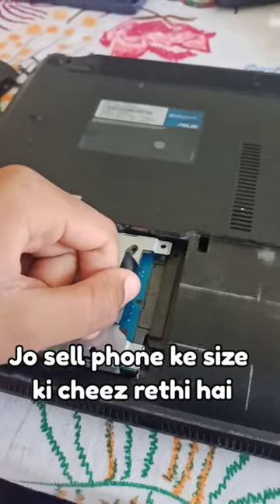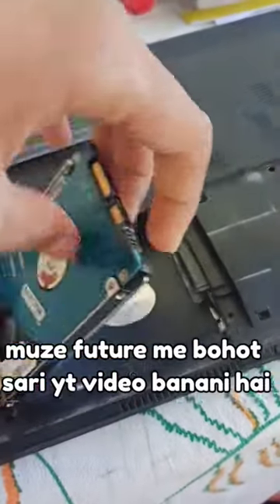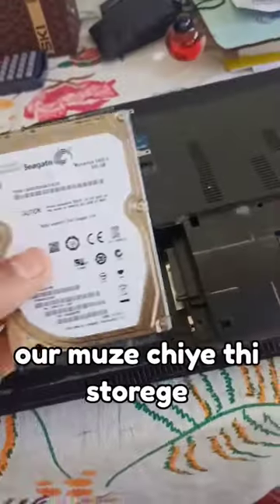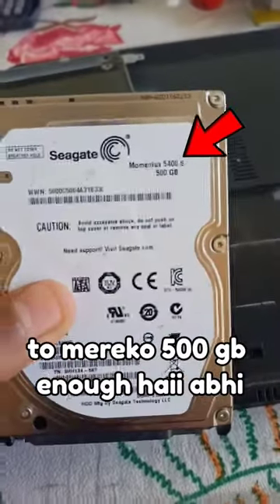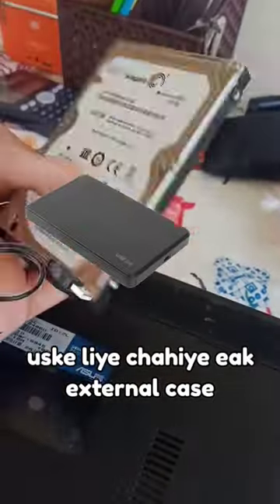In this compartment, we call it the hard drive. I have a lot of storage — a lot of YouTube videos in the future. So 500GB is enough. We can access this hard drive, but it needs an external case.